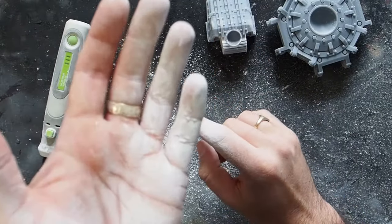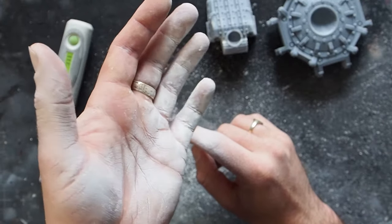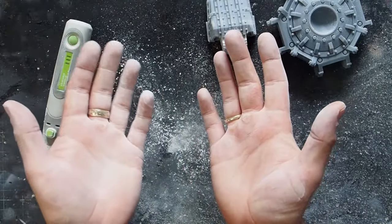A serious note: when you are working with resin and plastics, make sure you've got a mask on. I've got a mask and a fan on — you don't want this in your lungs.